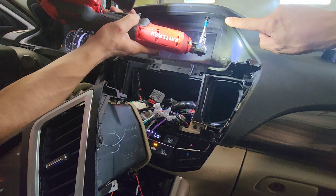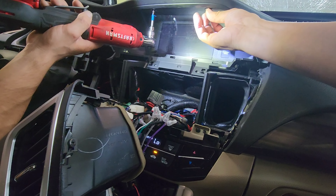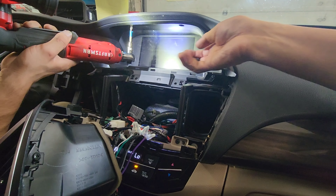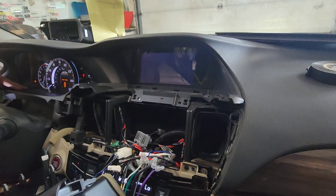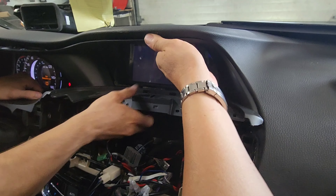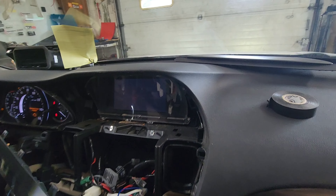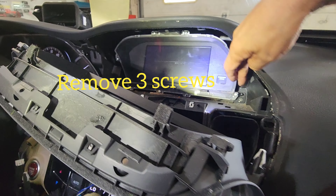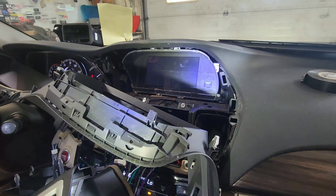There are more screws on this panel here — a total of four on the top and two on the bottom. Once you have them out, you should be able to remove this. There should be more screws there as well — two screws here. I'm going to take this entire screen out.